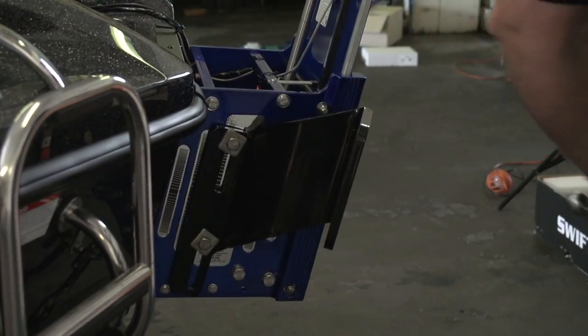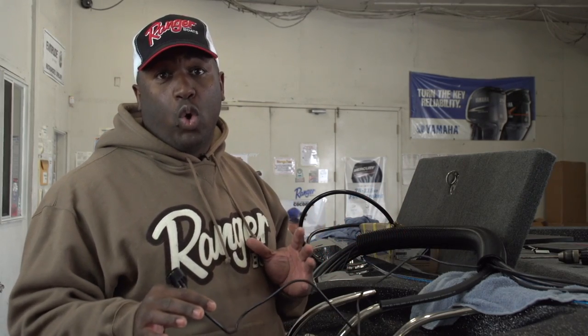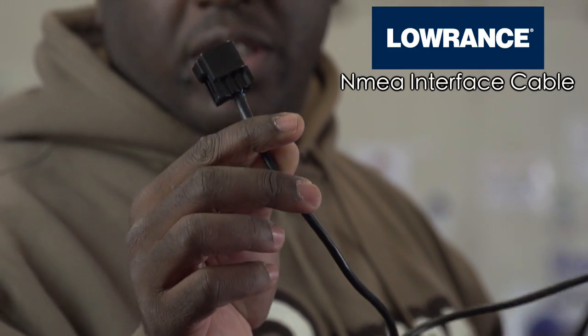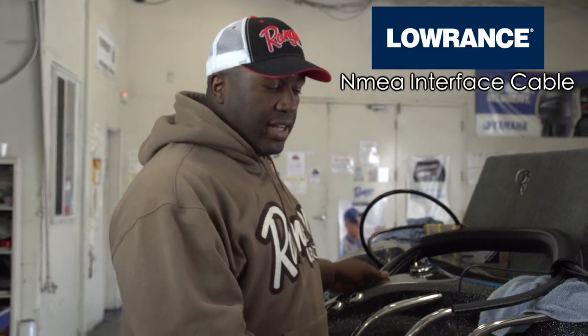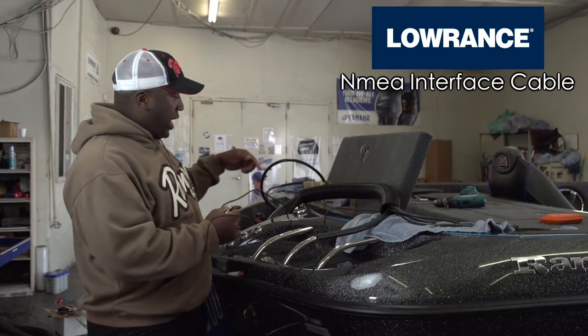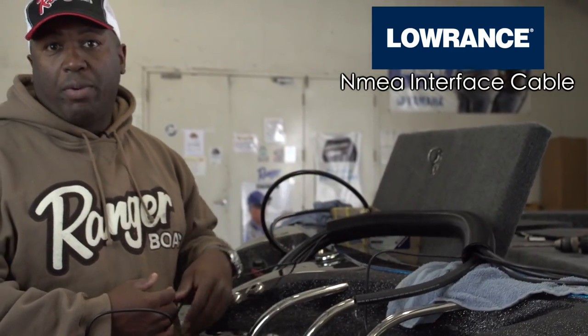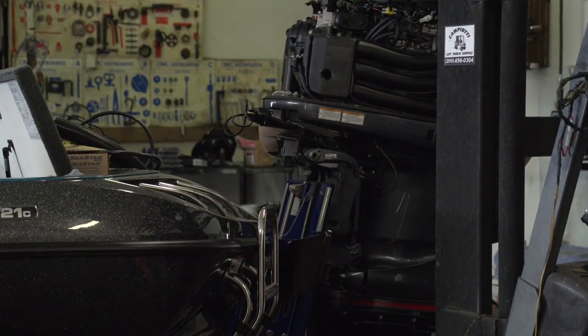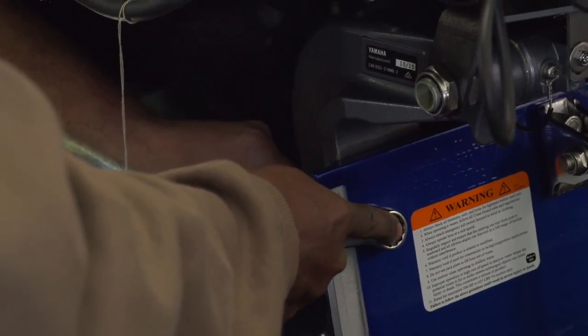One thing about the Yamaha SHO that teams up nicely with the Lowrance units is the NEMA interface cable. When we put the motor on, we plug this into the motor and I can read just about everything — water pressure, temperature, fuel flow in PSI — all through my Lowrance unit. It connects to the engine and then runs into the NEMA backbone, so I'll be able to read all that information right off the Lowrance unit.